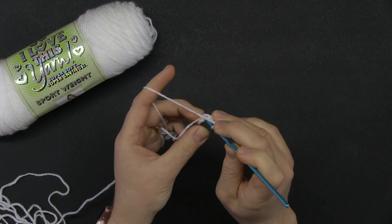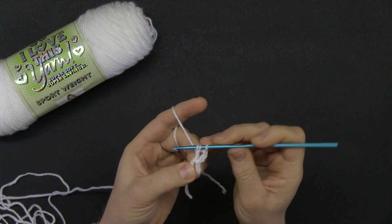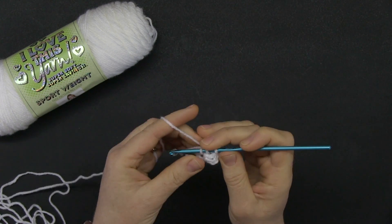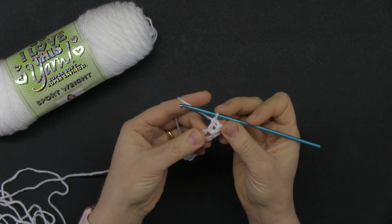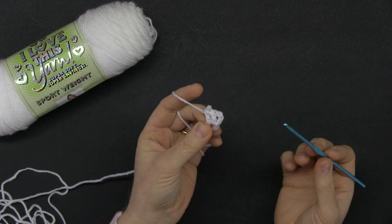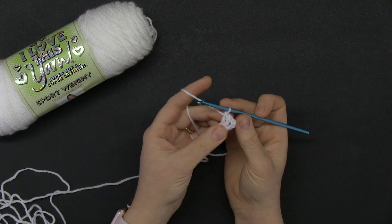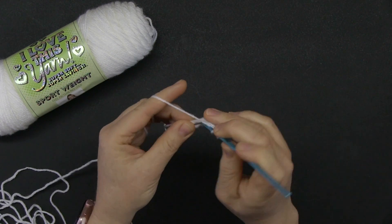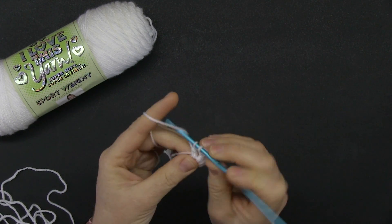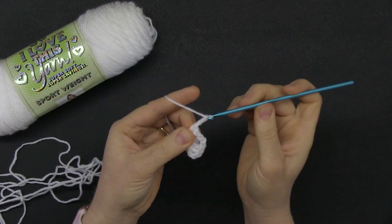Two double crochets into the ring. As I told you, keep that initial string right there behind, alongside the ring, so that you crochet it with the double crochet. Now I formed a group of three double crochets. Consider the first three chains as a double crochet — technically it's not, but the size is the same. Chain two and then another three double crochets into the ring. We're going to be doing groups of three double crochets into the ring six times, and there always needs to be a chain two in between.